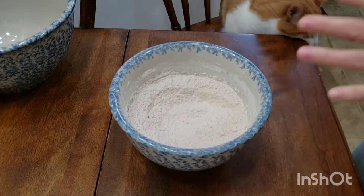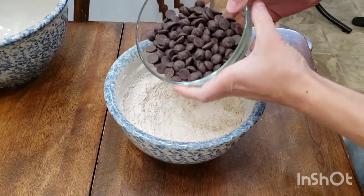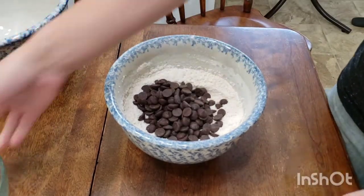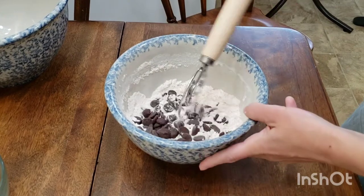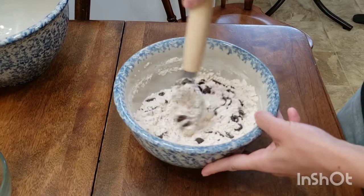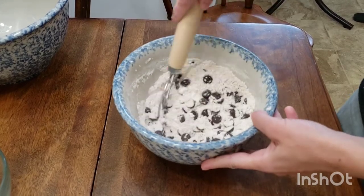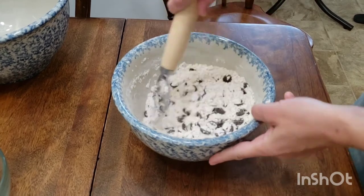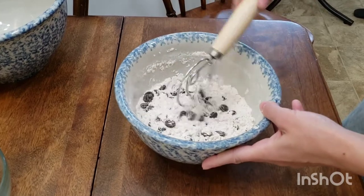Don't set that dry ingredient bowl aside just yet. We're going to add one and a half cups Ghirardelli bittersweet chocolate chips. If you're a sweeter person, you can add milk chocolate chips — I just prefer a darker chocolate. Make sure to evenly distribute them with the whisk throughout your flour mixture. This saves us from over-mixing towards the end, so I like to add my chocolate chips now. Over-mixing your muffins is bad — very bad.